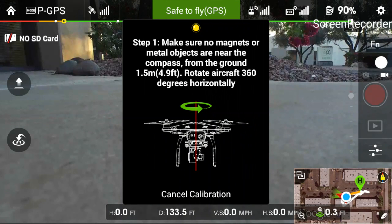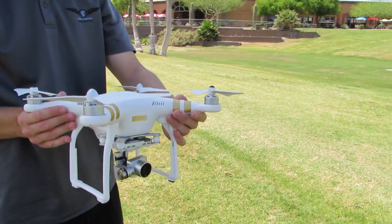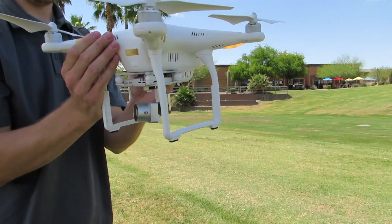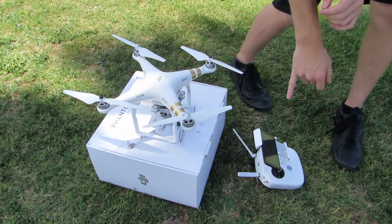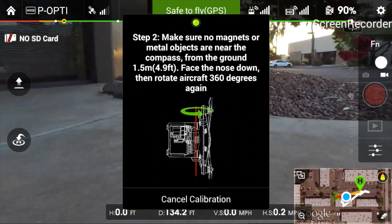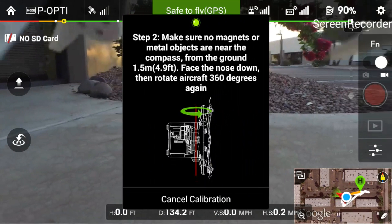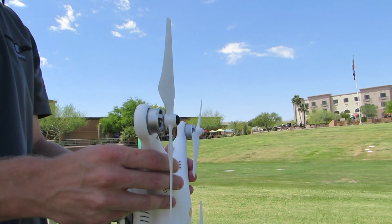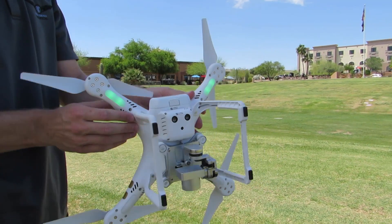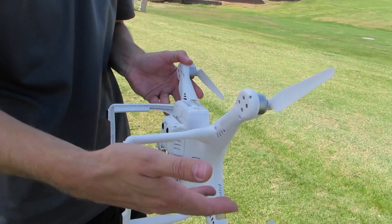The screen says from the ground, 1.5 meters or 5 feet, rotate the aircraft 360 degrees horizontally. Go behind the aircraft, pick it up, and rotate counterclockwise 360 degrees until the rear lights turn green. Step two: face the nose down and rotate the aircraft 360 degrees again. Position the aircraft with the camera pointing toward the ground and battery up, then do the same counterclockwise rotation. Once complete, the lights will go out and blink green or yellow depending on whether you're inside or outside.